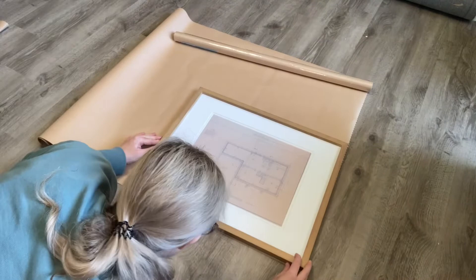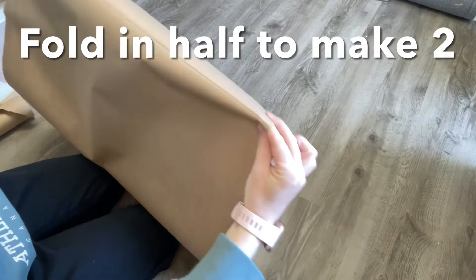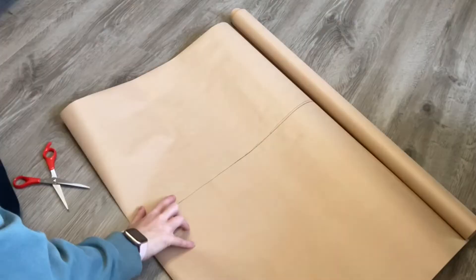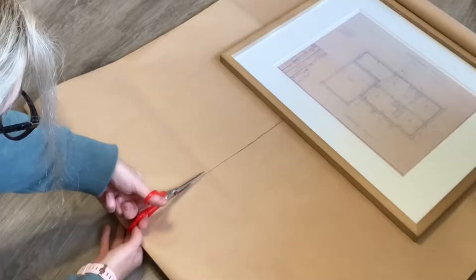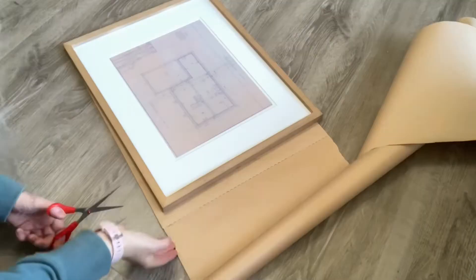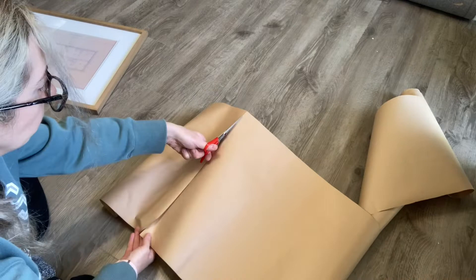Next I wanted to make a template so I could place it on my wall before committing to the actual pictures. I used some craft paper and traced out my frames. To speed things up instead of cutting six individual pieces, I folded the paper in half so that when I made my cuts I was making two frame templates at once. Because it was wrapping or craft paper it kept folding on me, so I used the weight of the picture frame to hold it down while I cut. I ended up with six templates in total.